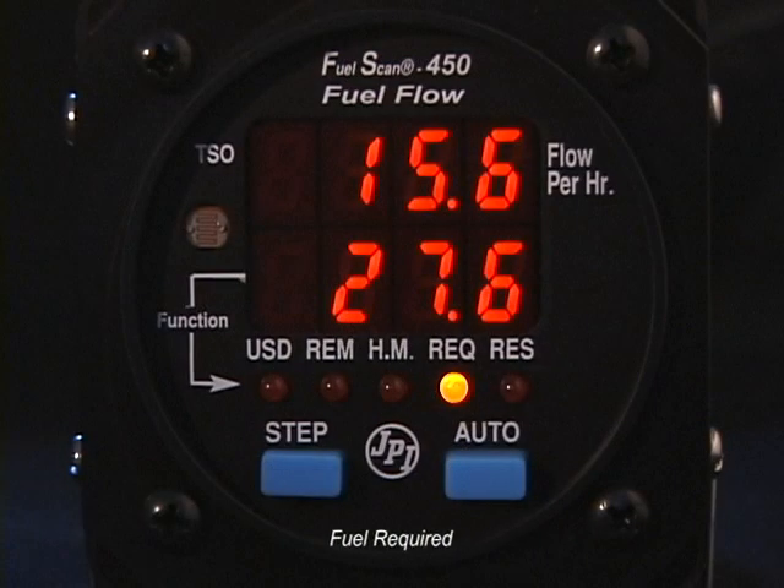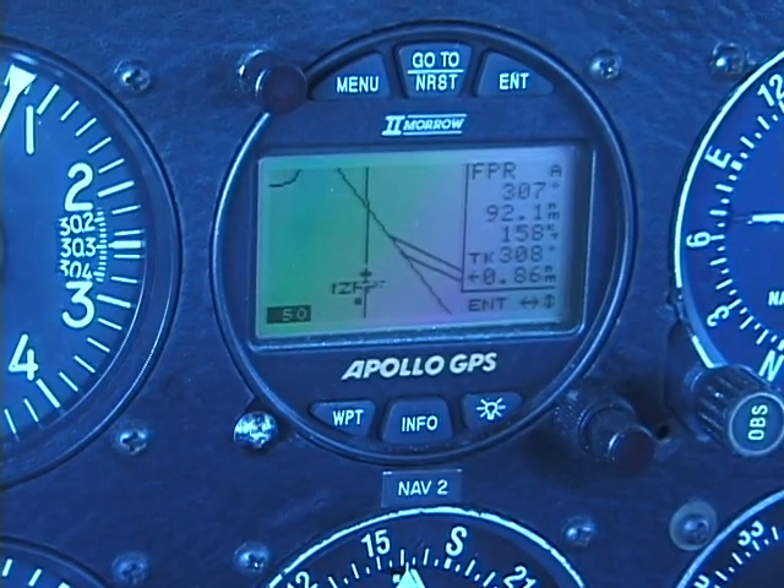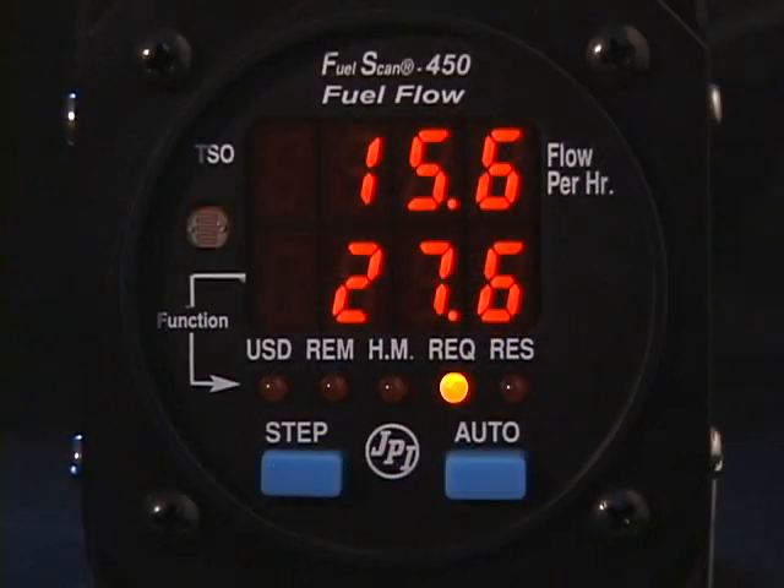Fuel Required to Next Waypoint: this parameter will be displayed only if your FuelScan 450 is receiving flight data from your GPS. This will tell you how much fuel is required to reach your next waypoint based on your current fuel flow rate and present position.